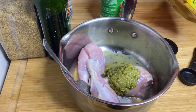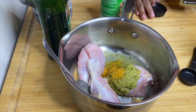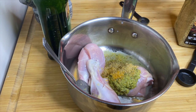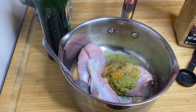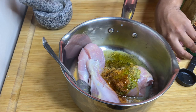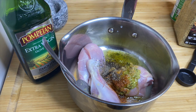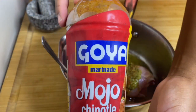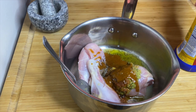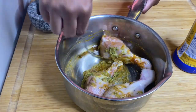I'm seasoning my chicken thighs with one teaspoon of Montreal chicken seasoning, one teaspoon of all-purpose chicken seasoning, and one teaspoon of Creole seasoning, plus some ground pepper and olive oil. I'm also marinating in some lemon juice — if you don't have lemon juice, use lime. You can use this same seasoning for ground beef as well. I'm also using a marinade that gives it great flavor.